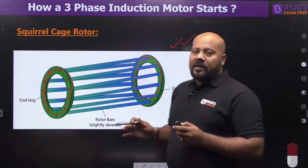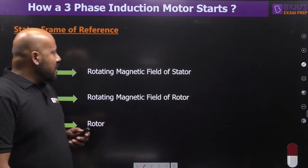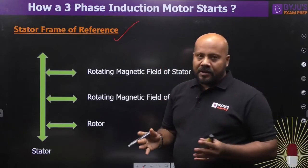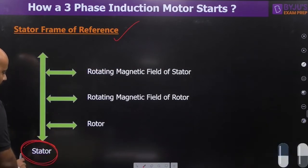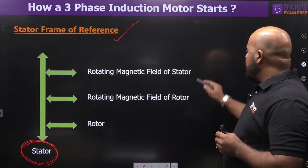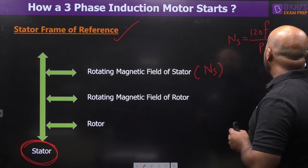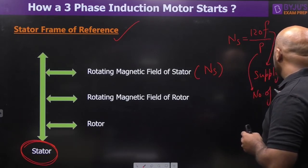Now let's understand the phenomena — the sequence of events — because of which the 3-phase induction motor actually starts. There are two types of rotating magnetic fields in an induction motor. Taking the stator as the frame of reference (since it is stationary), the rotating magnetic field of the stator has a speed Ns, defined as synchronous speed: Ns = 120f / P, where f is the supply frequency and P is the number of poles.